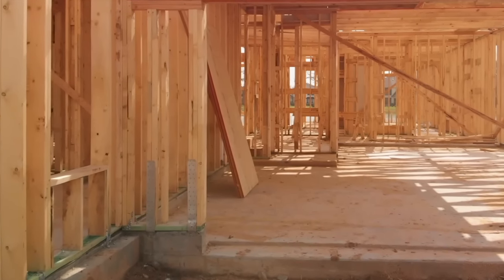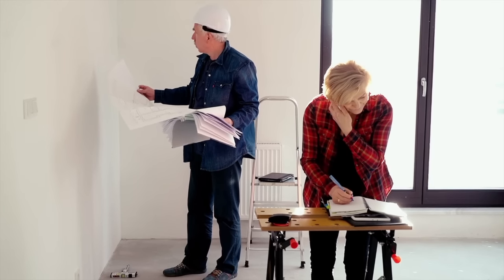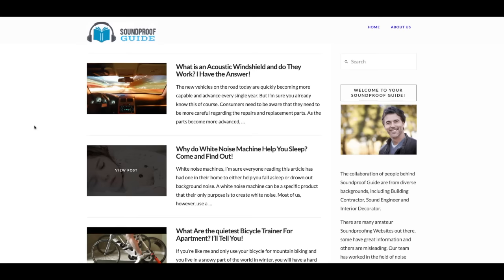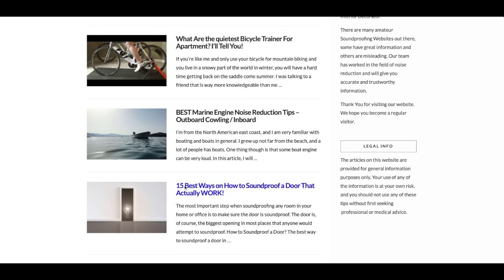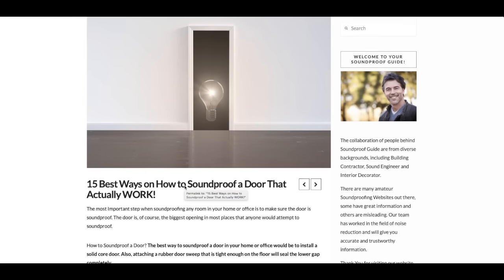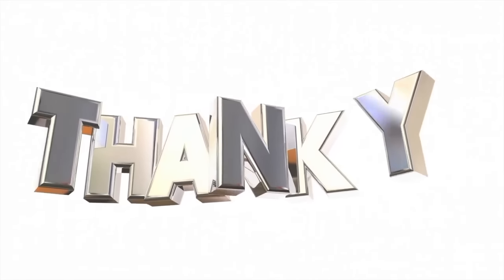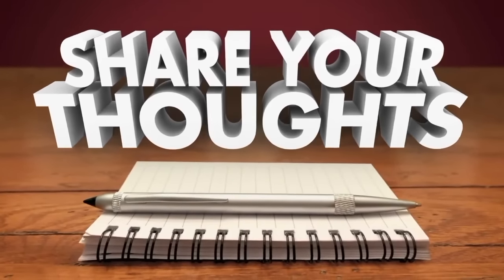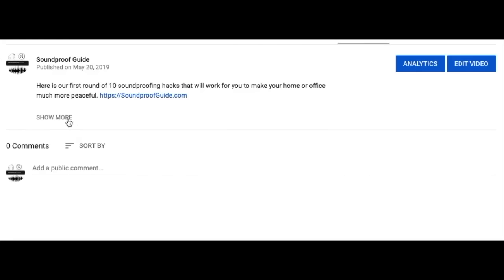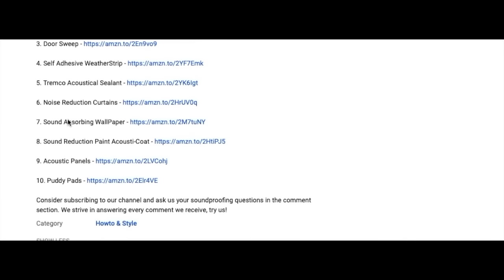Whether you're soundproofing an existing wall or during construction, this guide should help you decide which way to go. If you're soundproofing a wall that has either a door or a window, don't forget to check out my articles on how to soundproof a window and how to soundproof a door — both also have YouTube video tutorials. Every item that I talked about in this video can be found in the description below as a link to either their website or an Amazon link, so you can easily find it and go buy it for yourself.